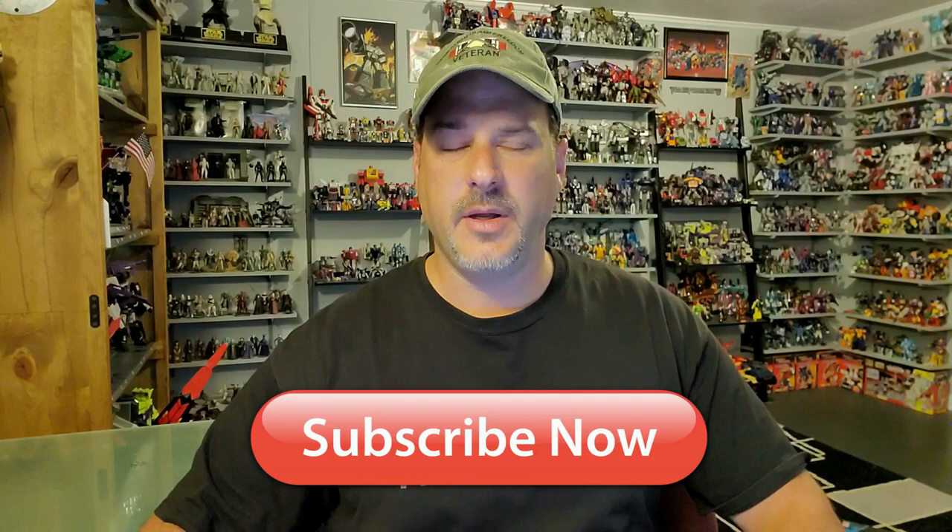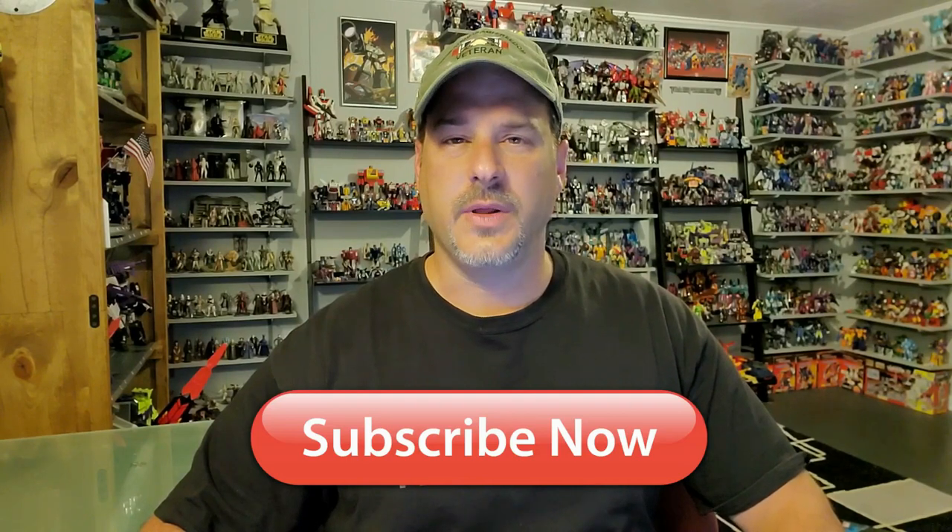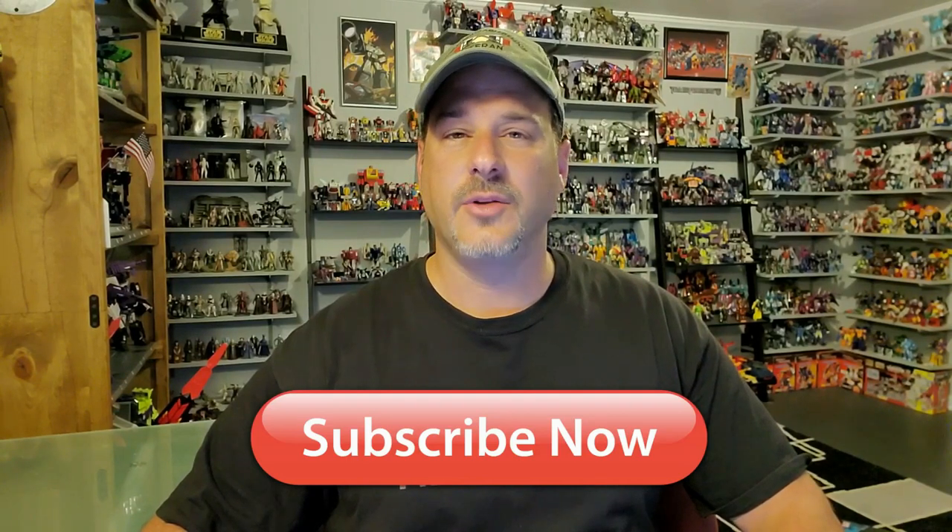Hey, what's going on guys? Patriot Prime here once again with another Transformers review. Before I get started, I need you guys to do me a favor — if you're watching this video and are not a subscriber of Patriot Prime Reviews, please hit that subscribe button right now. It won't cost you a thing, but it will help me and my channel out tremendously.